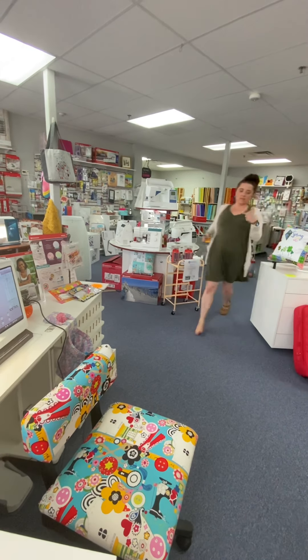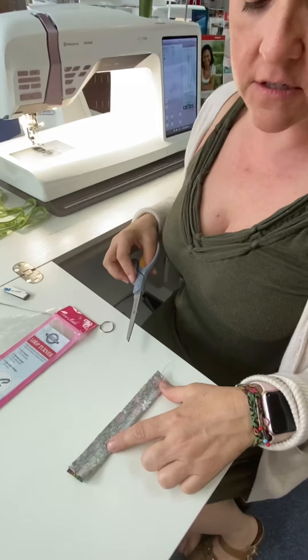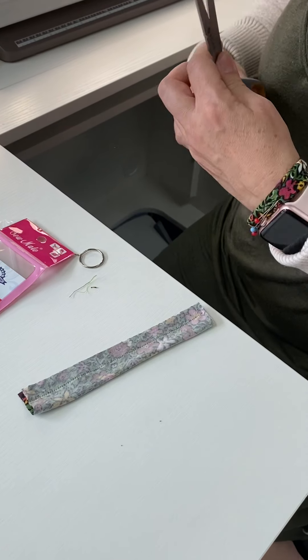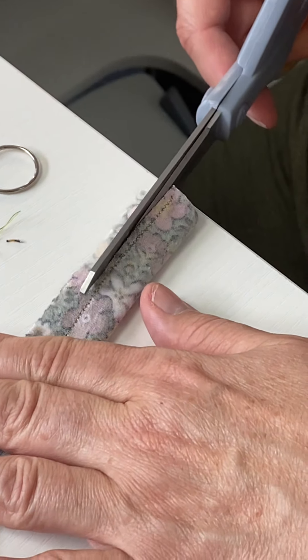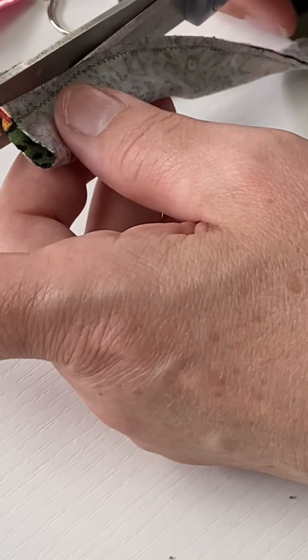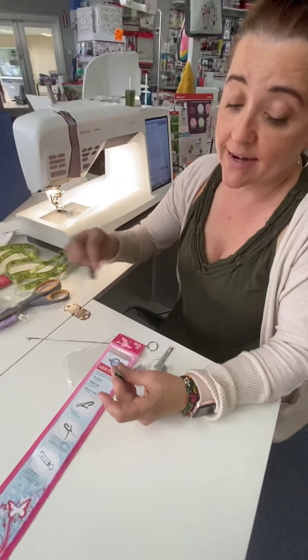Now we have our lovely 3/8-inch seam allowance with our stretch stitch and I'm going to trim. First I'll trim away my thread ends and then trim my seam allowance down to about a 1/16th of an inch. That's going to make it easy to turn. It's a knit fabric so it's not really going to fray — and it makes more room for when it's time to put my magnet inside.